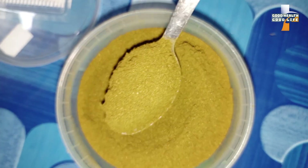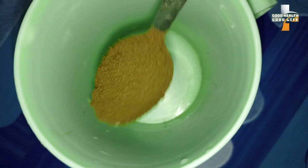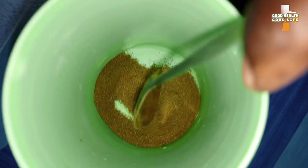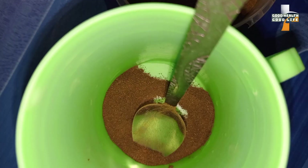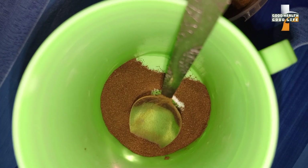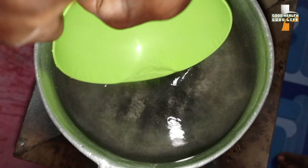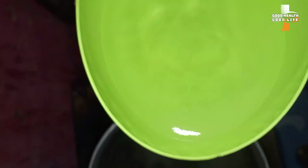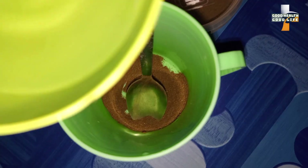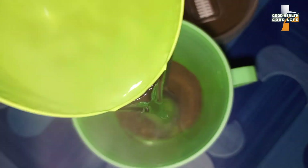All I need to do is fetch just one tablespoon and pour it into my cup — just one because I am the only one drinking it. But if you are preparing for the family, you should fetch about two or three tablespoons. Then I am going to fetch the boiled water and gently pour it onto the moringa powder in the cup.